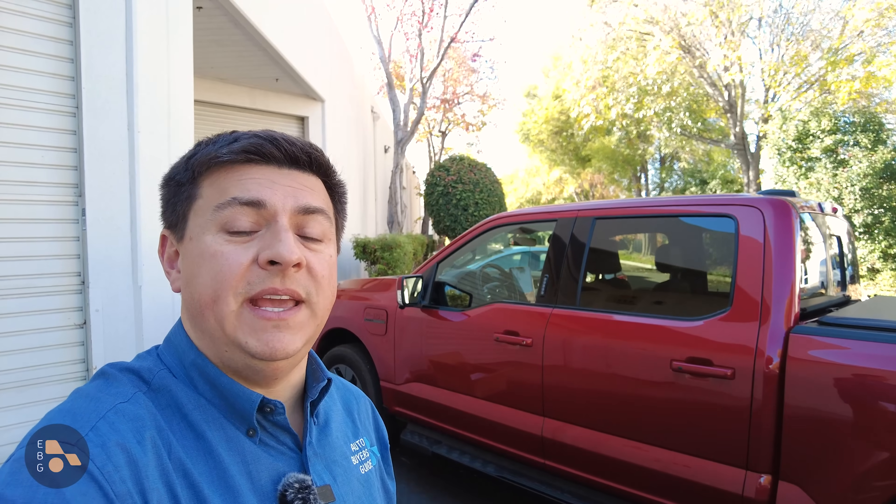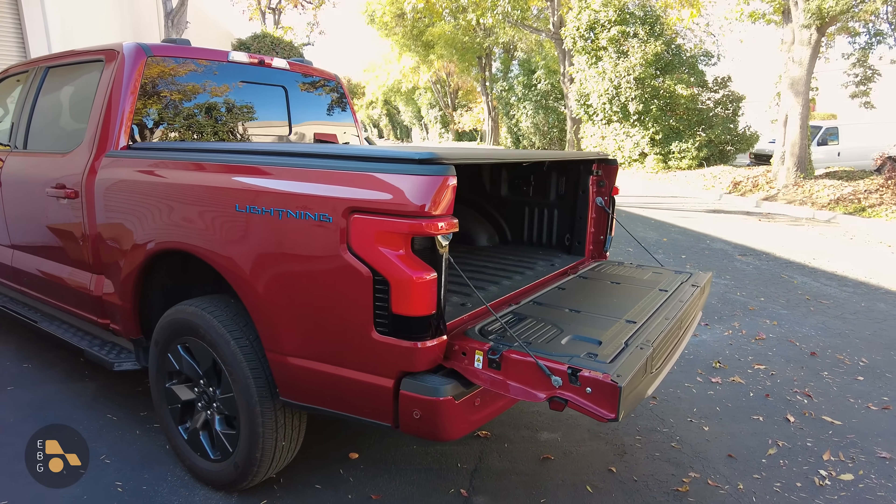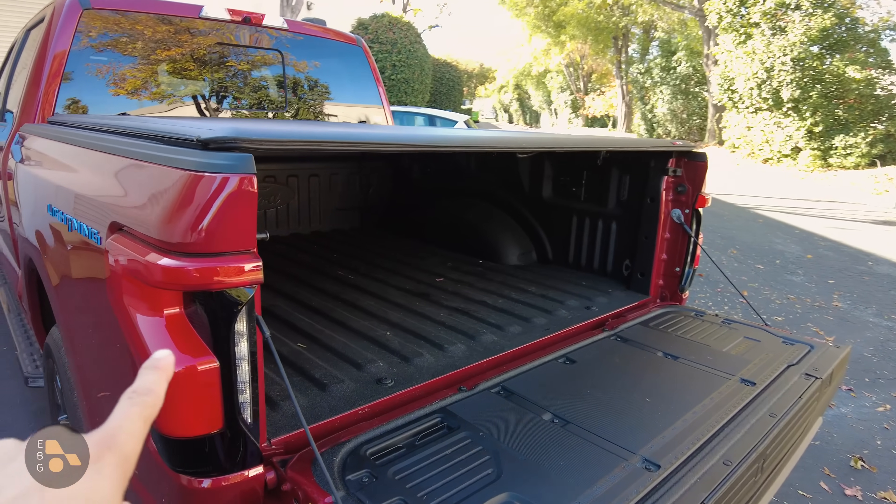I've had a lot of questions about Ford Intelligent Backup Power, which is really one of the coolest features seen on a new EV in recent memory. It allows your Ford Lightning — like this red one right next to me — to power your home for several days in the event of a power outage. But a lot of you had questions about exactly how does this work, how much does it cost, and what do the components look like. First things first, because this has been a source of confusion.